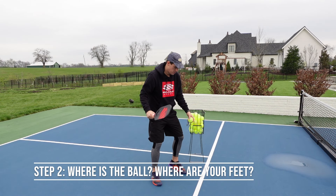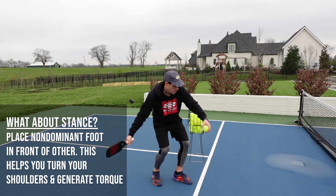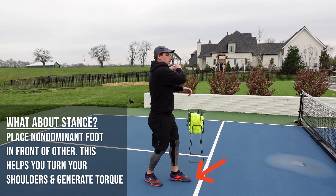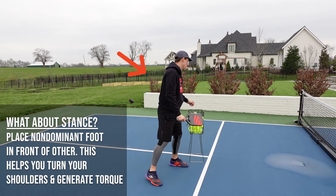Before you swing, you want to be mindful of where the ball is and where your feet are. The ball should be out front in your Goldilocks zone so it's not too far away and not too close. Your weight should be balanced and you can place your non-dominant foot slightly in front of the other. This will help you turn your shoulders more when you swing, especially on drives and drops, adding more torque and more power to your swing.